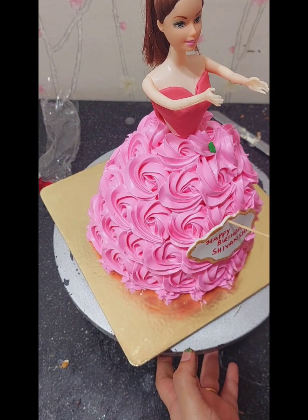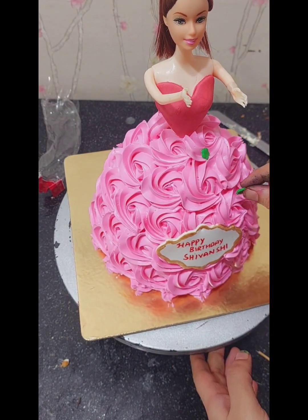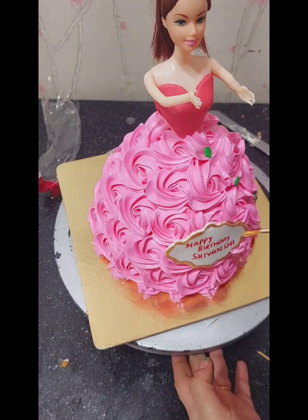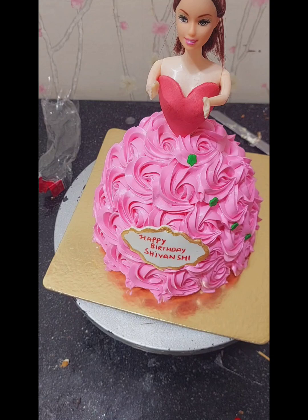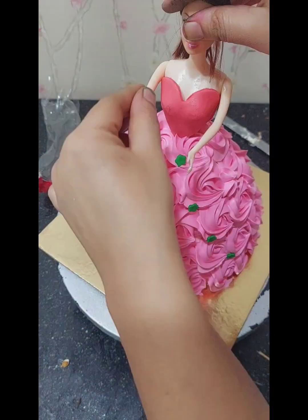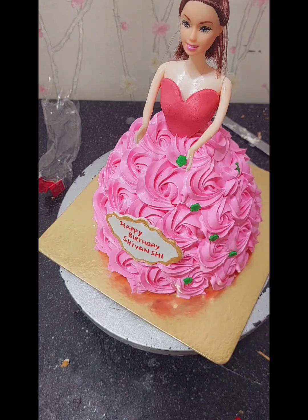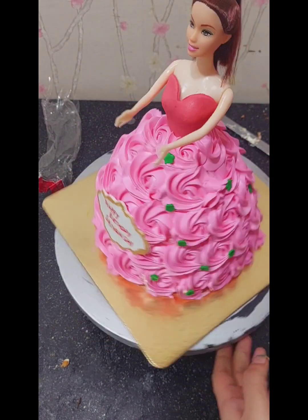The doll was placed and the doll cake was lit up and ready. I had made it very well for my client — I added some little green floral elements and the doll cake was complete. I posted it on my status after delivering it and got another very good client from that.